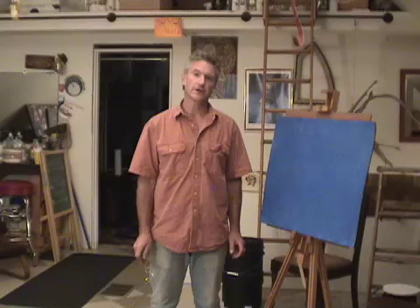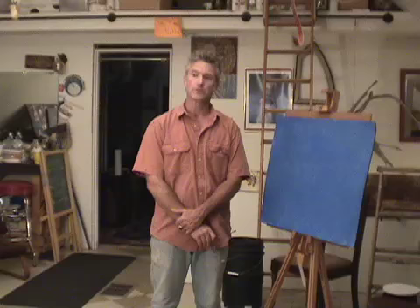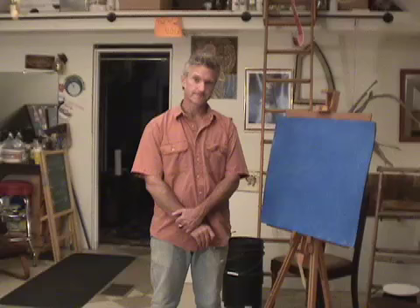Thank you for visiting MarkEdwardDrew.com. I'm Mark Edward Drew and this is my studio. I'd like to take just a minute or two of your time to show you the basic process that I go through to create the backdrop for your home as you'd like it done.